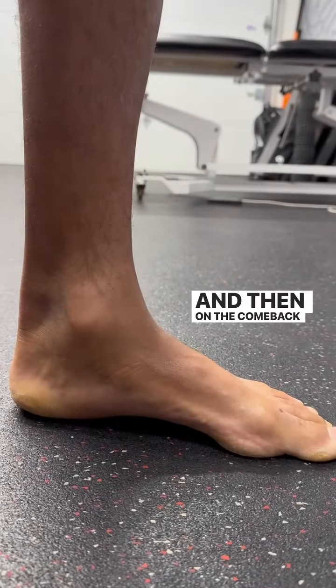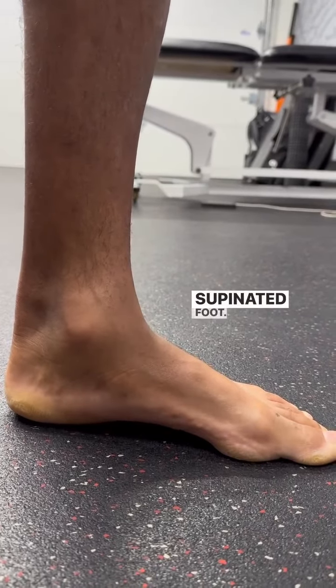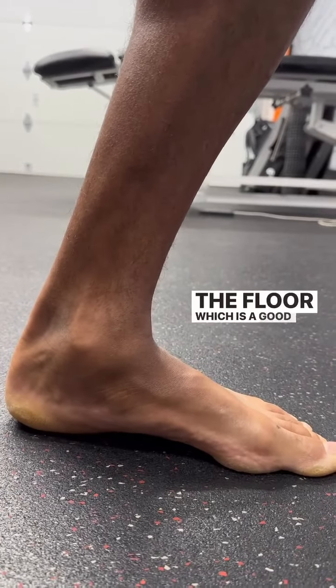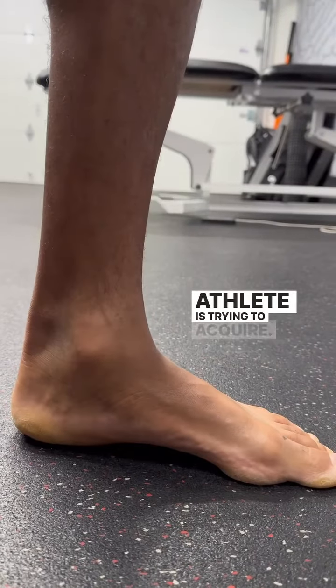And then on the come back, heel is in contact — supinated foot. And then as the knee comes forward, the foot is attempting to find the floor, which is a good thing and a new skill that my athlete is trying to acquire.